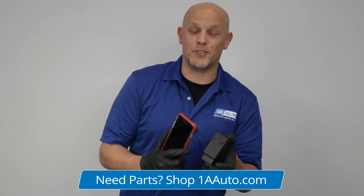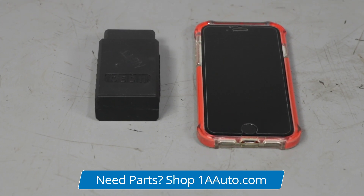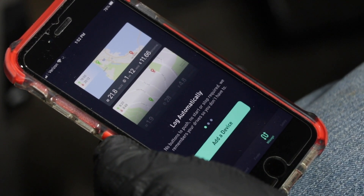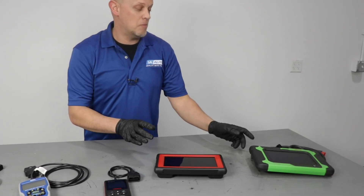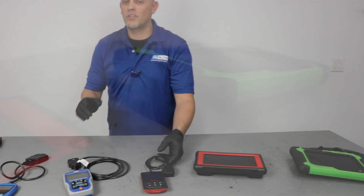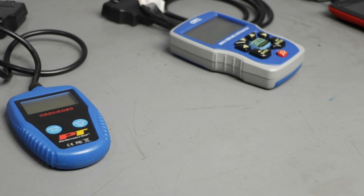And there are those Bluetooth adapters, which sometimes can be great and give you a lot of information and let you communicate with the vehicle, but sometimes they're a little bit clunky to use — kind of difficult to connect to. Depending on what type of DIYer you are, whether you do a lot of automotive repairs or just once in a while, one of the more entry-level code readers will work just fine.